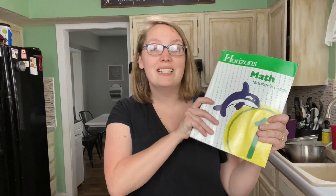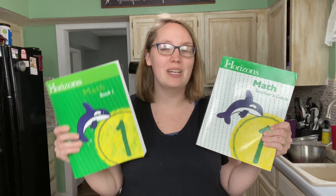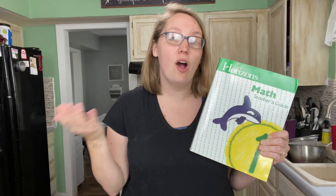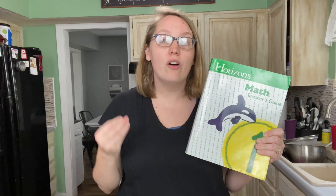First, we're going to start off with what do you need to complete this curriculum? It's very simple actually. You need the teacher's guide, and I'm going to give an argument for why you do need it. A lot of people think you can just get by with the student books, which you do need as well, but the teacher's guide is not just about having the answer key, although it does include that. It also gives you a lot of activities and instruction for how to actually teach your child.